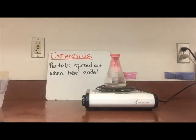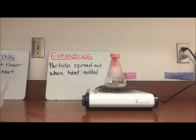So we talked about that when we add heat to matter, the particles will expand — they'll spread out and take up more space. So as we add heat to our flask here, the matter is going to speed up, spread out, and that balloon is going to get shoved back out.